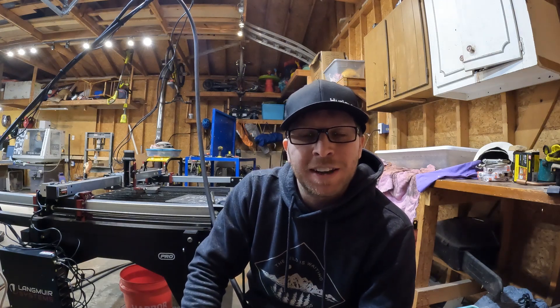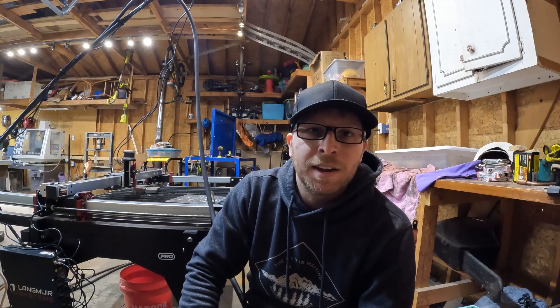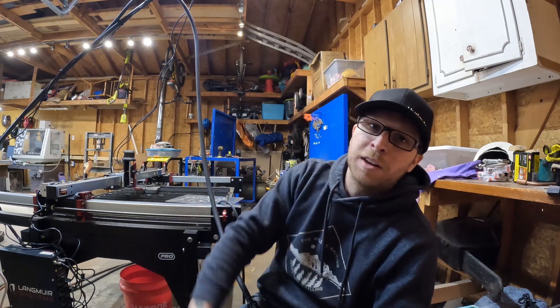Hey guys, welcome to my YouTube channel. Today we're going to be talking about how to scribe using your CNC plasma table. The setup I'm currently running is a Razorweld 45 amp plasma cutter, the EasyScribe attachment, and the Crossfire Pro Plasma Table.